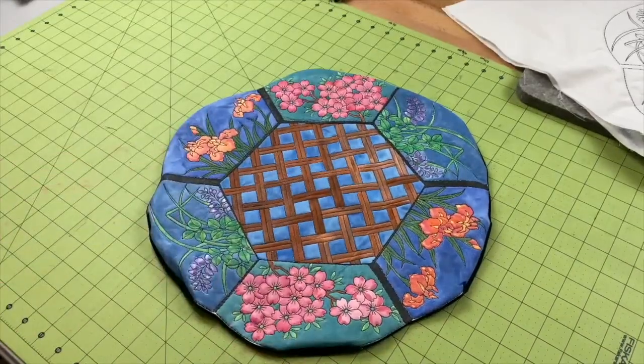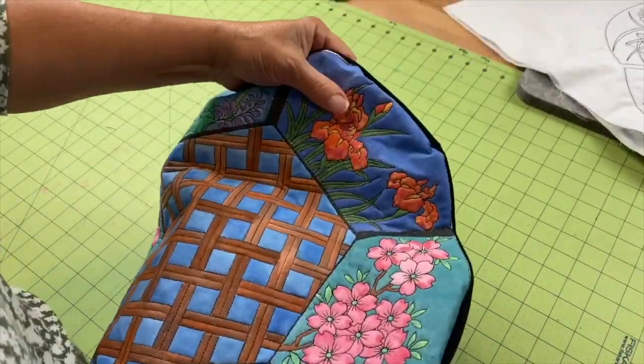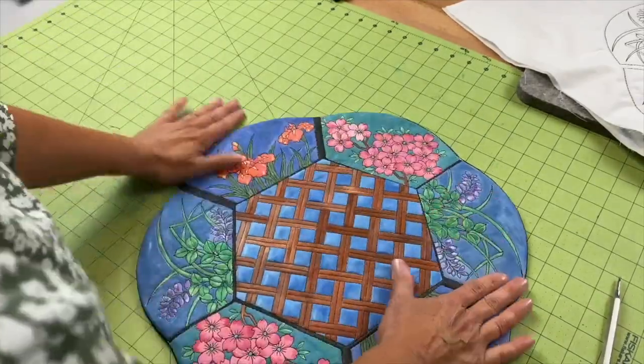Definitely give it a good press. Use your point turner to get all those outside edges nice and controlled, and now we'll give it a good press.